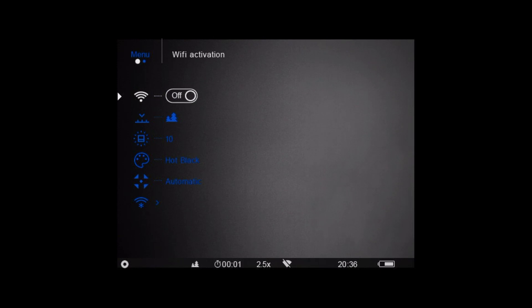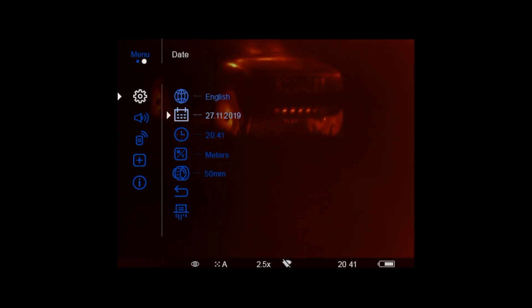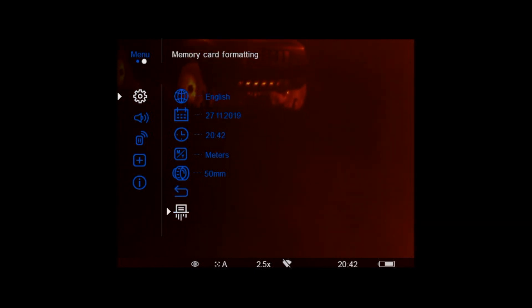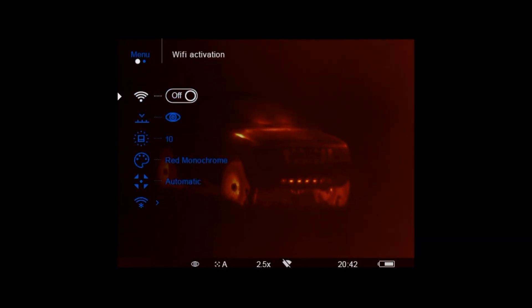The main menu, accessible with a long press of the button, is the control center of our device. From Wi-Fi connection settings, through module selection, mode, color palettes, calibrations, lens changes, access to the StreamVision application, language, time or date, to memory card format. From this level we can reset factory settings, connect a remote controller, and read additional information. In fact, we can change every parameter of our device here.